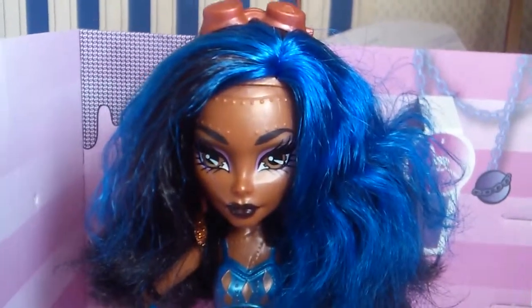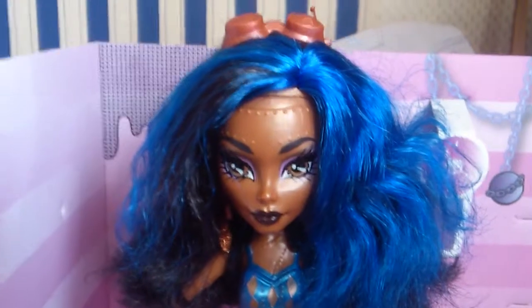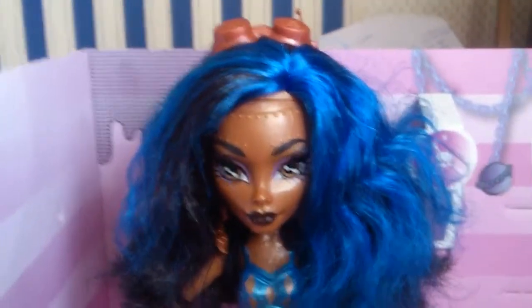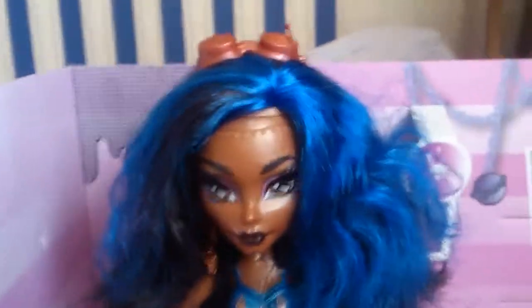Hello, and today I'm doing a review on the beautiful Rebecca Steam from Monster High Girls Alive. I'm sorry for the lighting, and I do apologise if I have to keep the camera still for a bit — it's because I have to keep it still to make it focus.